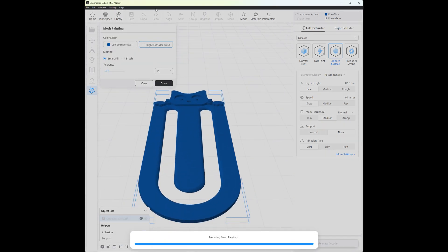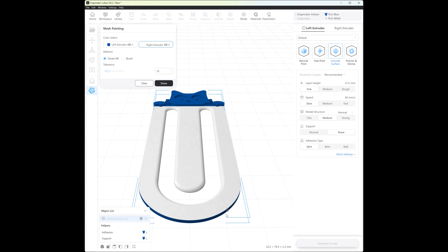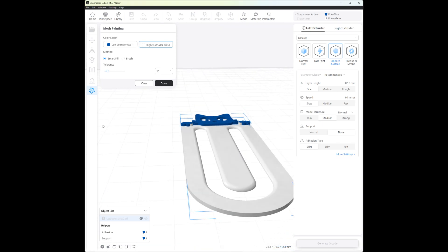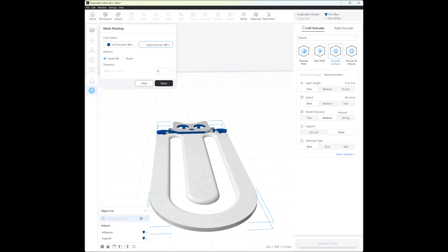I go to the painting tool and say I want to use the right extruder and print this part here. I just select the areas I want to paint — it's not really painting, it's assigning which nozzle prints which area. I select the parts I want to print with the other nozzle and apply the color.